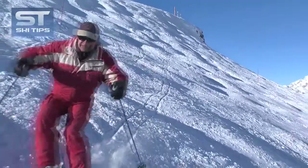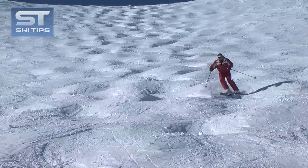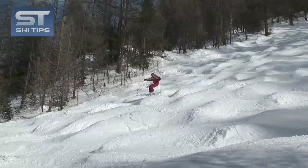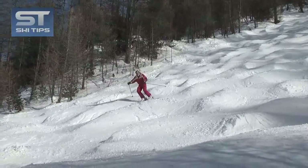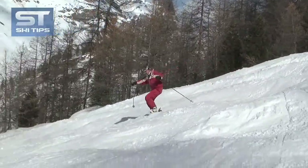To ski absorption turns, ski on an intermediate grade bumpy slope. Aim for the top of a bump and compress your knees on the summit to absorb the bump. Then simply turn your feet down the hill as you crest the summit, and then continue turning them as you extend your legs on the back of the bump.